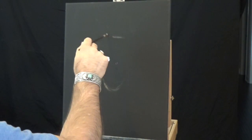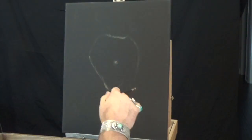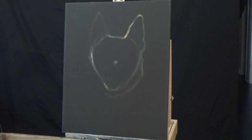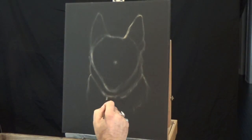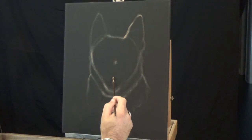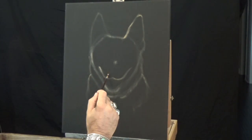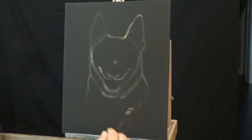Pet portrait. I begin with a sketch. In this particular case, this dog is more or less a neutral color as its base, a kind of light sienna color. So I mixed some sienna with some white and a little touch of raw umber just so that it wasn't too bright, and just began my sketch.